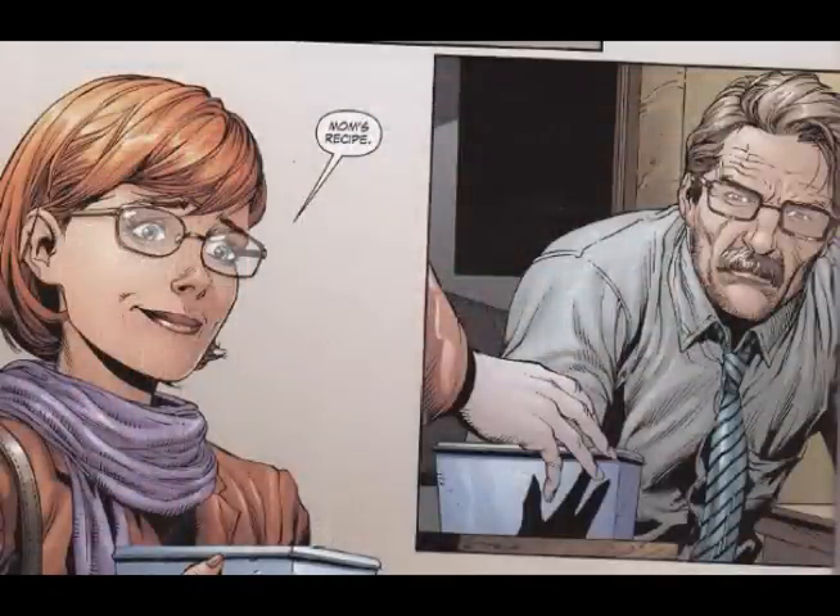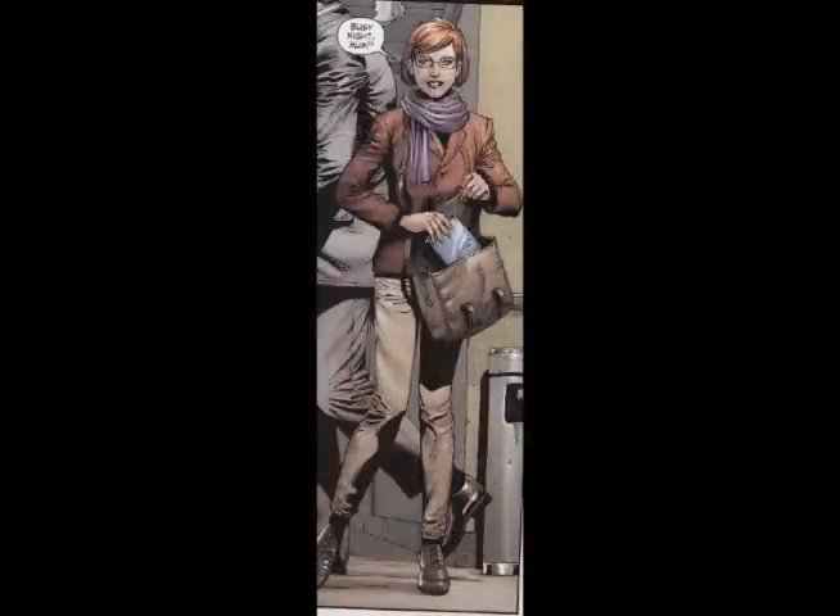Barbara — we don't get too much of her, but every time we see her she's just a nice girl who can take care of herself in tough situations and is a really compassionate character. Barbara is a great character and she's handled well in here.